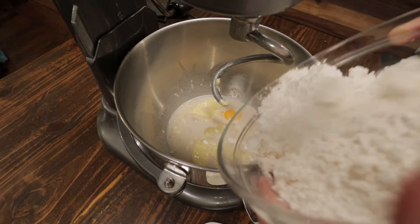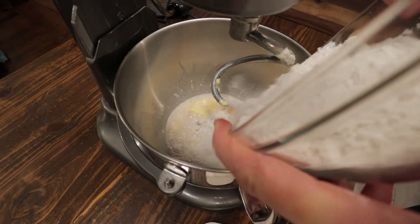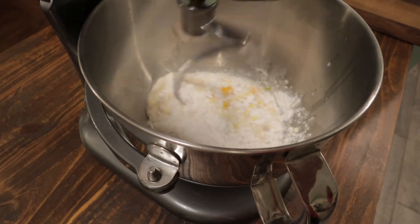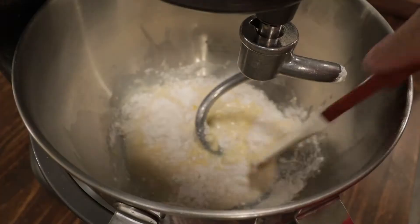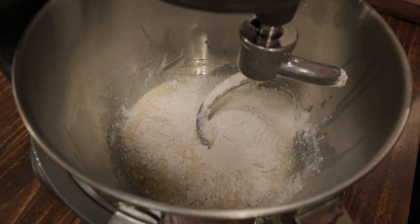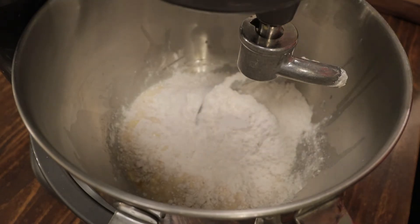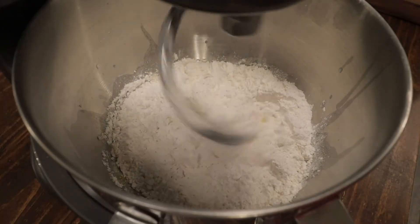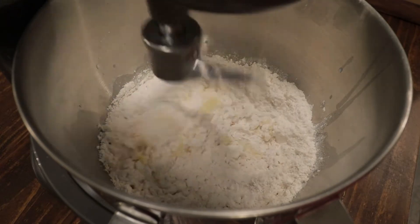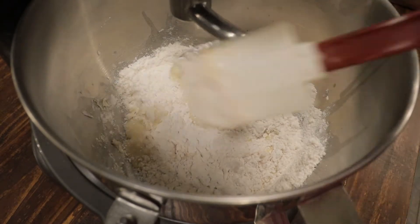Now I have three cups of all-purpose flour. I want to add this about a cup at a time. Make sure you're always scraping down the sides of the bowl so all the flour gets incorporated. I'm using the dough hook attachment — you could use the paddle attachment if you want, or you could do this by hand. Just keep scraping the sides with a rubber spatula.